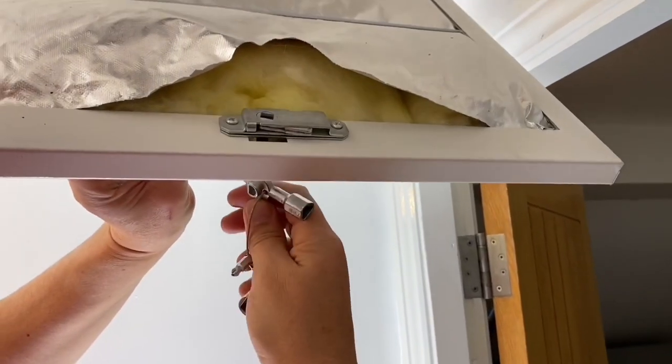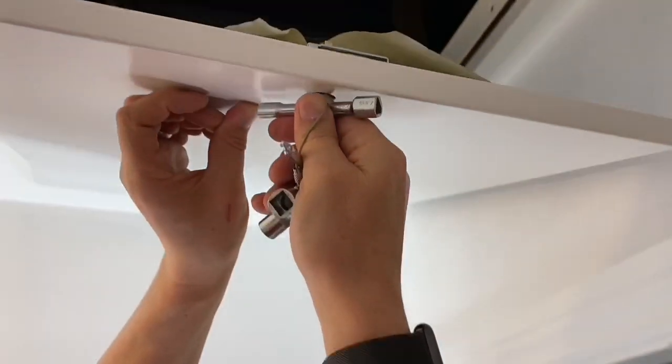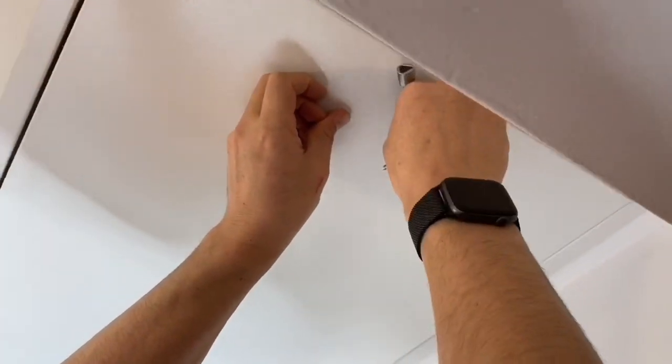The one for the loft hatch — access panel — different sized stepped squares. I've used an SDS drill bit end many a time to get up there.